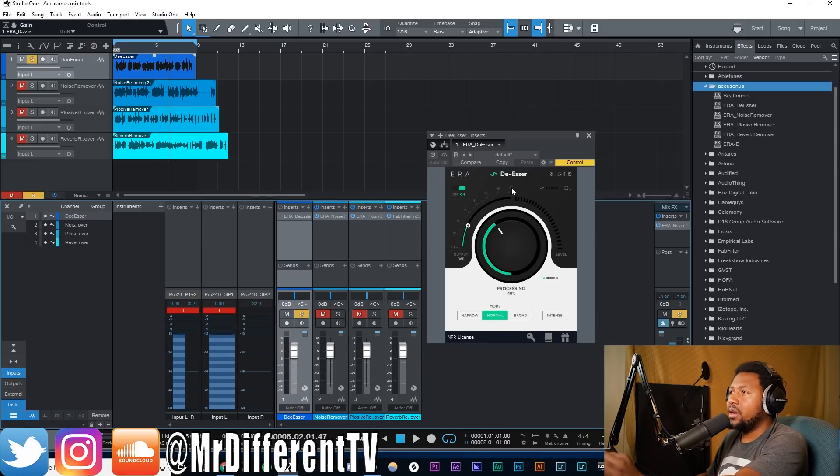In this plug-in you have one knob which is the processing, different modes — narrow, normal, and broadband — and an intensity knob which boosts or doubles the processing. Now I will say this: I was playing with this before I started and for some reason the De-Esser is not processing my audio. I don't know if it's something with Studio One or if it's because I have compression and EQ going into my interface. Hopefully you guys can tell me — but try it out for yourself, links in the description below.